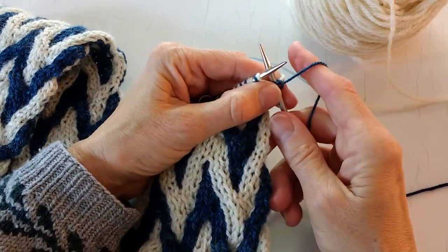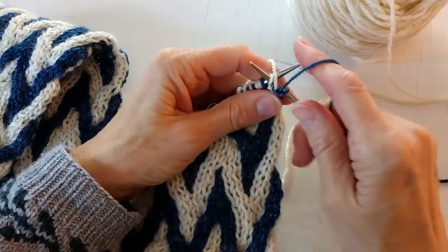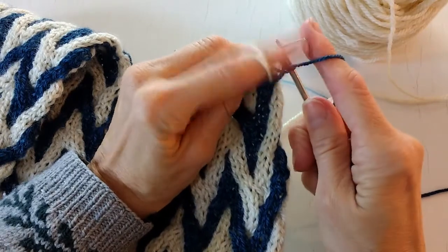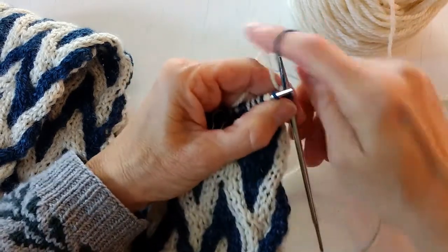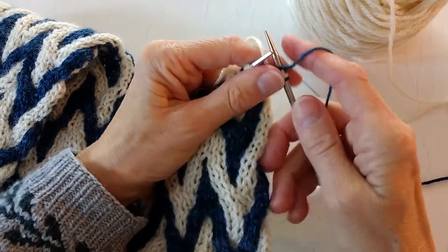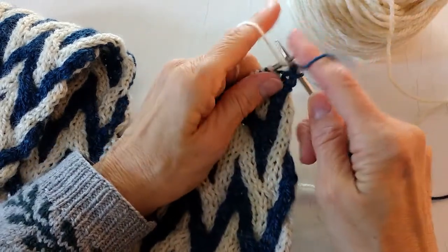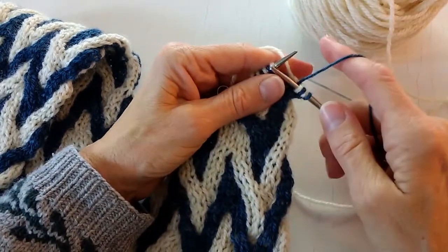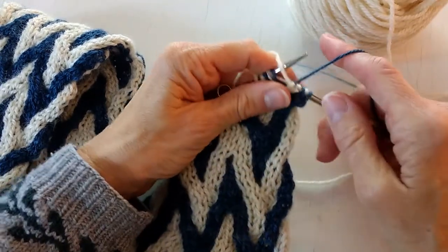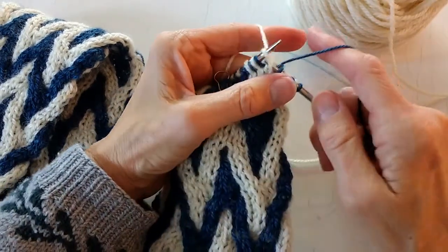So here we go. We're going to knit the blue, and as for normal double knitting we'll bring both colors to the front and purl the next color. In this case it's white. Take them both to the back. Knit the next color which is blue. Bring them both to the front and purl the next color which is white. So three out of every four rows is just straight plain double knitting, and you work it how you would work any other double knitting.